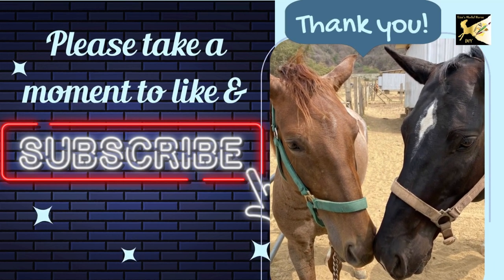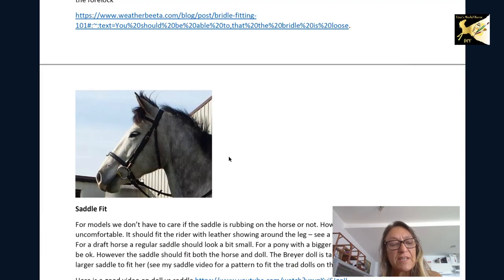Now let's look at bridle fit. The bit should look like it's in the corner of the model's mouth — not too low or to the side. The noseband should not be loose; it should sit just a little bit below the cheek, not way below the cheek line. The browband should be tight — I see a lot of them sitting way out. If you have a lot of forelock, you can actually cut the browband for that model and sticky-wax it on both sides so it looks like it's going underneath.